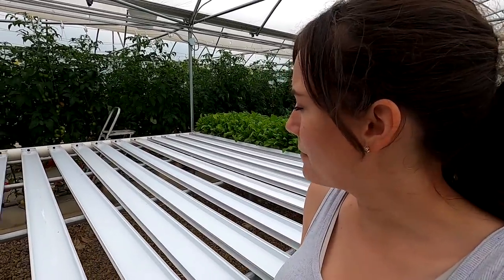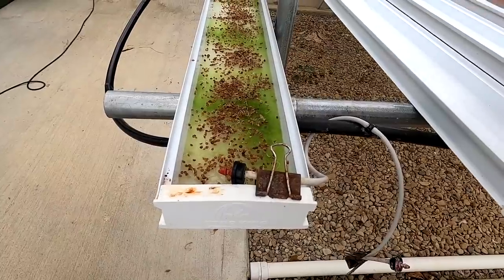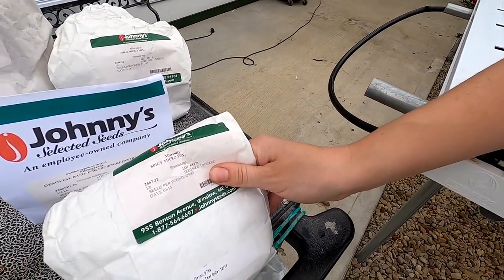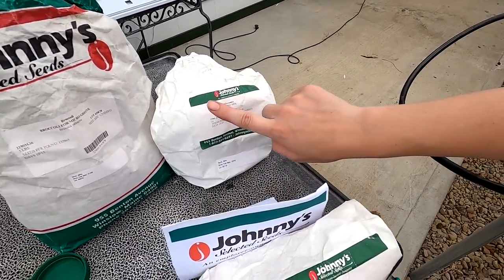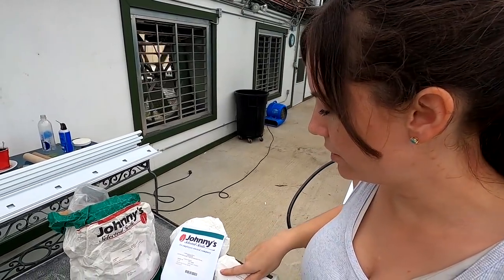We are going to be bringing seven types of microgreens to the farm market. Mom already started some micro cilantro because it takes a little bit longer to grow. Today we are going to be planting some spicy micro, which is a mix, some micro basil, a mild mix, and some micro broccoli. All the seeds we use are from Johnny's Seeds because they just have really good microgreens.